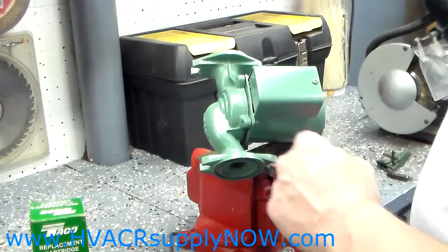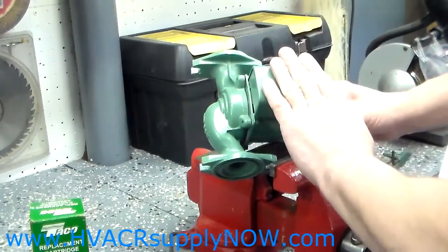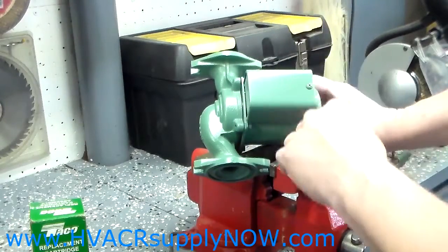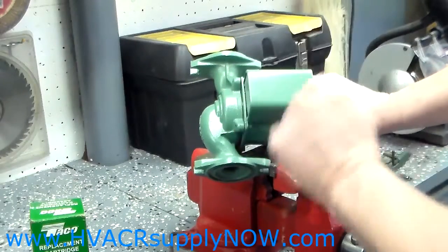Today I'm going to show you how to change the cartridge in a Taco 007. First thing you need to do is disconnect power — shut the power off to the boiler. Disconnect the power. Relatively easy to do, just two wires to remove.